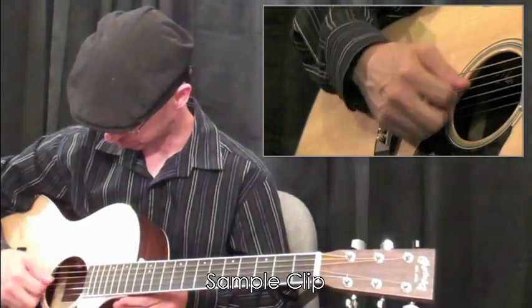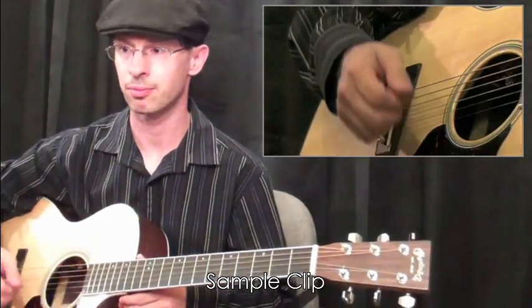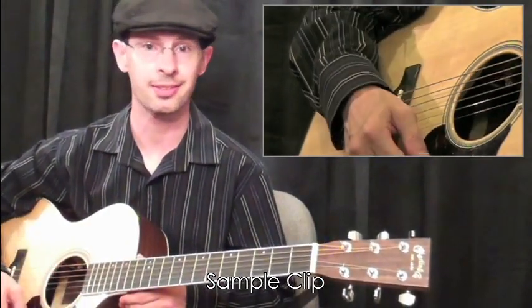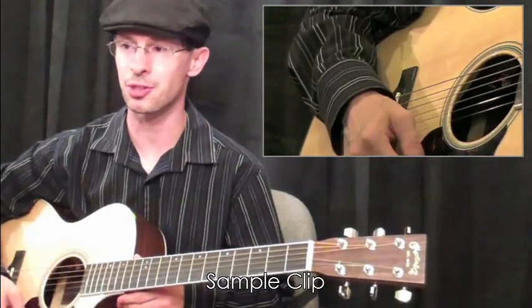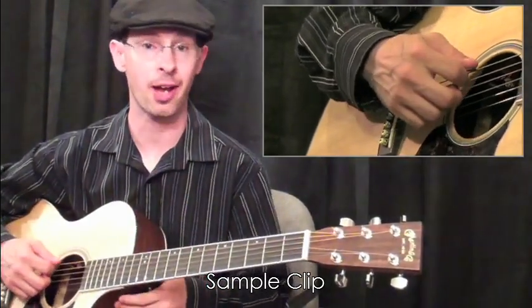All it involves here is laying your hand against the strings. That's all there is to it. So after your downstroke, all you do is stop those strings from vibrating.